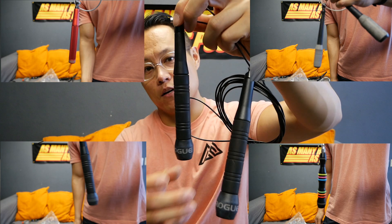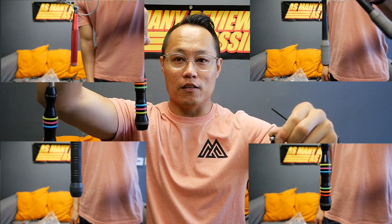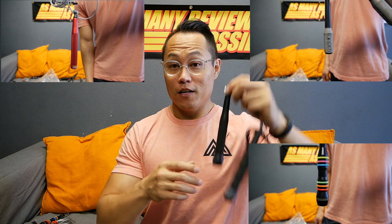The bearings on this rope spin very smooth and very fast, but I think all of Rogue's ropes pretty much spin on par with each other. They're all not quite as good as the bearings on the Evo rope, which are ridiculously fast and smooth, but when you're at this level of performance you're really splitting hairs. I don't think anyone will notice much of a difference between the SR343, the Evo rope, the SR2, and even the SR1, which has very good performance for its price point.